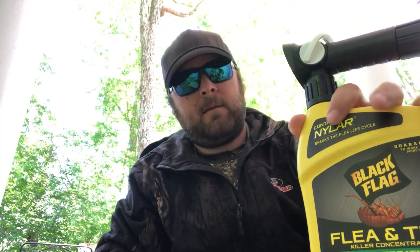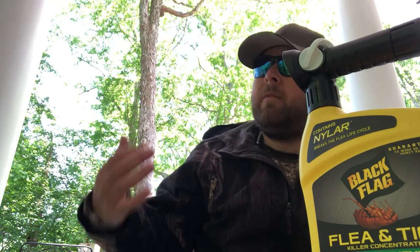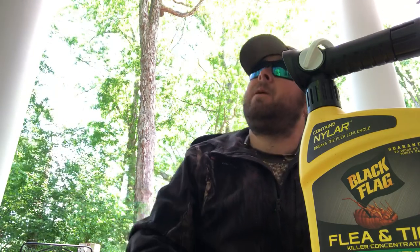Back with another video — a little different review, but when I find something that works or it's a good product, I want to tell people about it. This is one of those instances. We're out here in spring in North Georgia and we've been dealing with high humidity. Living in the woods, we've got a ton of bugs — mosquitoes, any kind of crawling or flying insect, we've got it. We were having an issue with those.